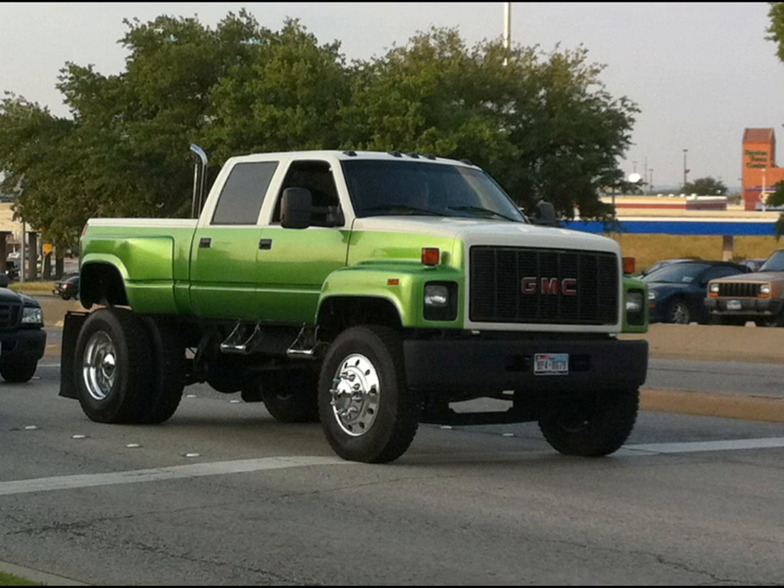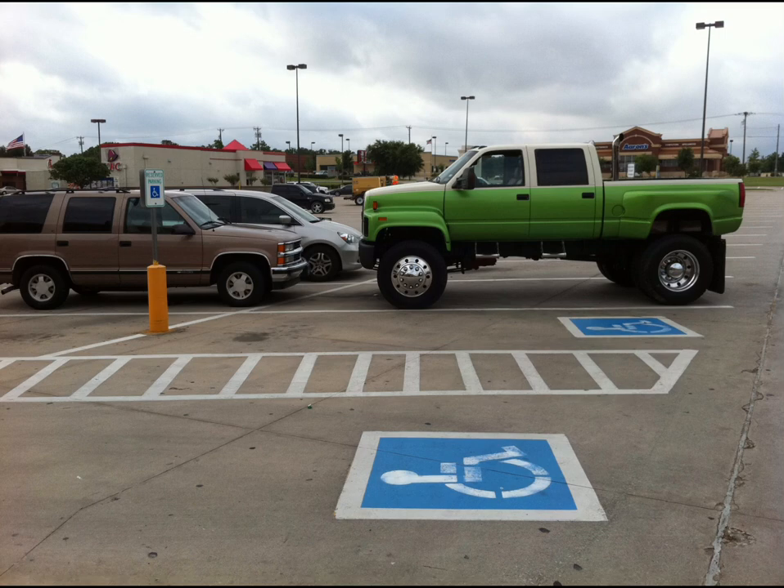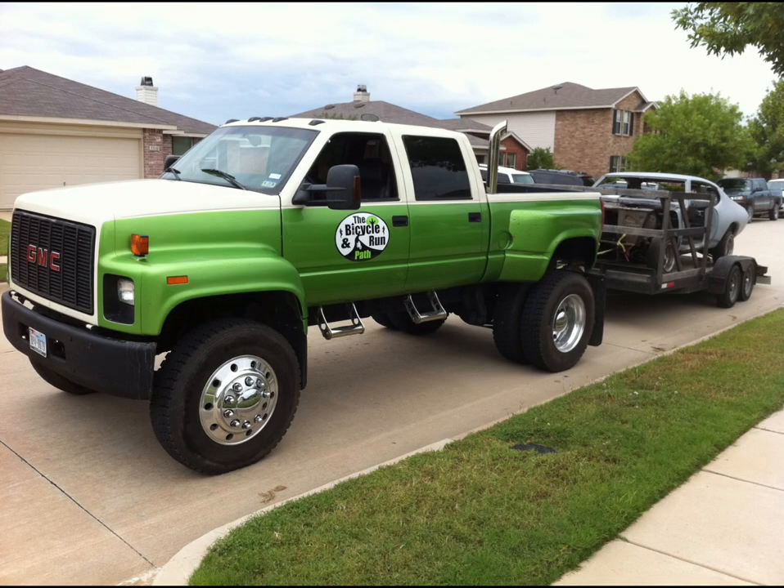That's one of the first times it made it to the street. There's a compact Suburban there so you can see the size of the truck — it was massive. This picture actually made it into a magazine.